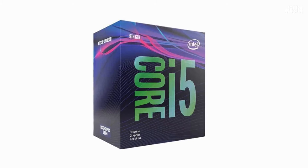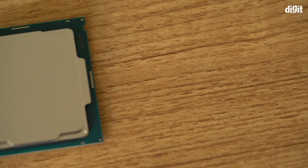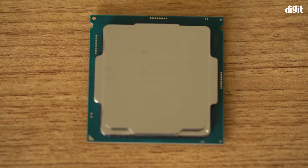Hey guys, today let's talk about the Intel Core i5-9400F. Here are five things that you need to know about this processor before you buy it, whether to upgrade your machine or build a new one.